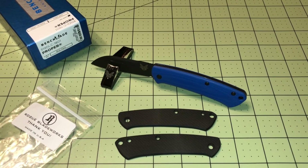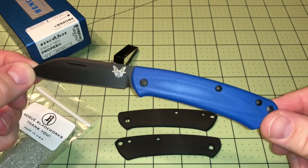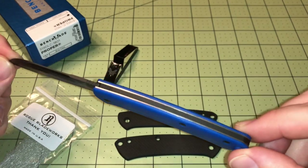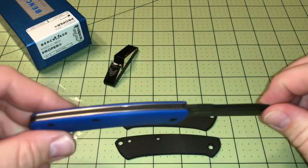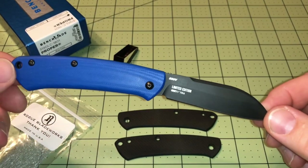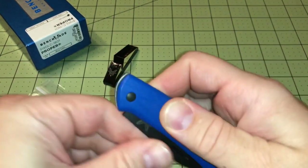Hey everybody, welcome back. Doing a quick little project here. This is a Benchmade Proper, a limited edition from 2018 — it is a model 319 DLC-1801. I'll take a look at this one because it's pretty slick. You can see the blue G10 handles, coated blade, coated backspacer, and the hardware is kind of anodized. This is limited edition number 1106, and I really like these Propers.